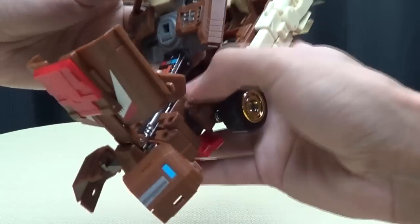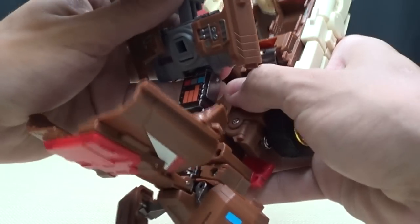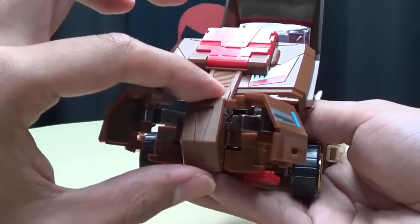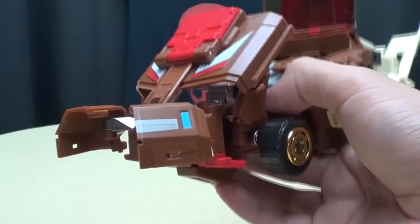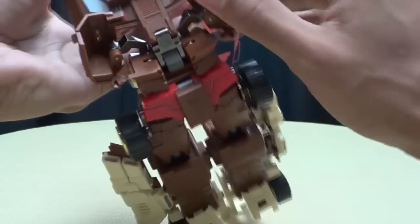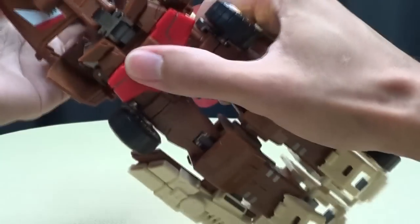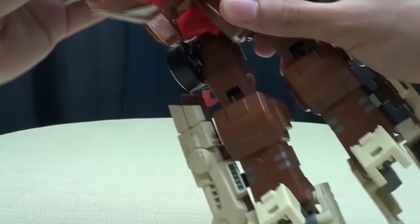Now we're going to take this whole assembly right here along with this armature — which is die cast; it does have a good bit of die cast in it. One thing you want to do is take this front middle section and just bring this down on the double hinge right there. Once you've got that done, take all of this and bring it around. Bring these down, get everything out of the way.